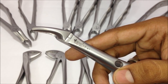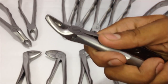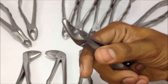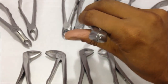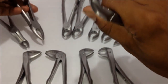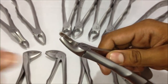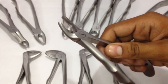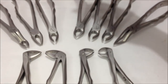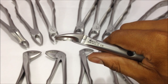The next one is the number seven forceps, which is used for upper premolar extraction. This is the way you hold this forceps when the tooth is located in the upper area — you hold the premolar in this way and pull it out. It has a wider gap between the two beaks compared to the earlier forceps, and is used for the left and right upper premolars. It has a similar kind of serrations and depression in the beak.